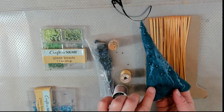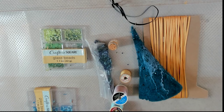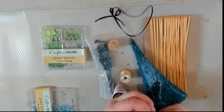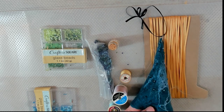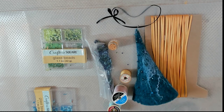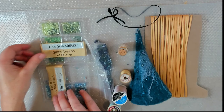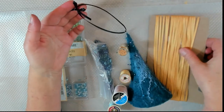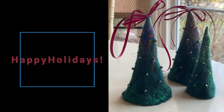For embellishment, I'll be using some beads which you can sew to your Christmas tree, or you can use a hot glue gun if you prefer. I'll be using different colored beads — in this case a blue one because my Christmas tree is kind of blue — but you can use green, gold, whatever suits your project. You can also use ribbon if you want to hang it on the Christmas tree. Enjoy the project and Happy Holidays!